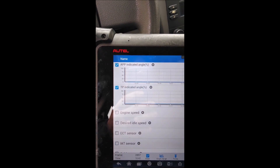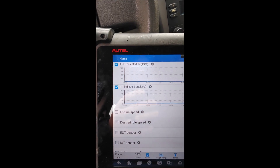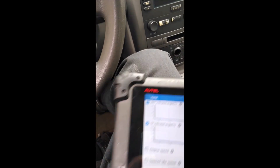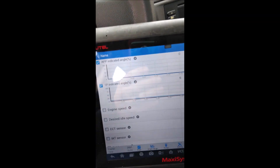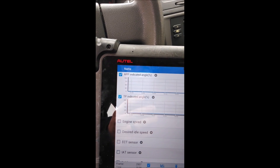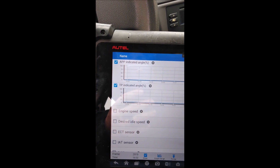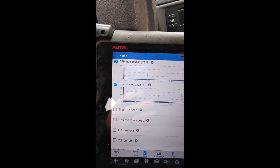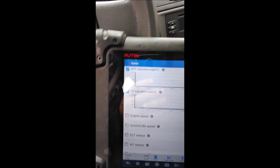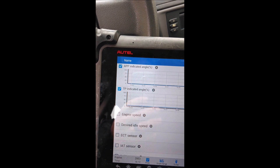One thing I'll note about these 2005 Cobalts — I think it was only the '05 year — these had a run of faulty ECMs. I'll try to put the part numbers on which ones they were; it wasn't the whole entire year, just a run of them. If you have issues like this on these Cobalts, the ECM was bad and would cause these same issues. So you have to check that before you do any other diagnosis.